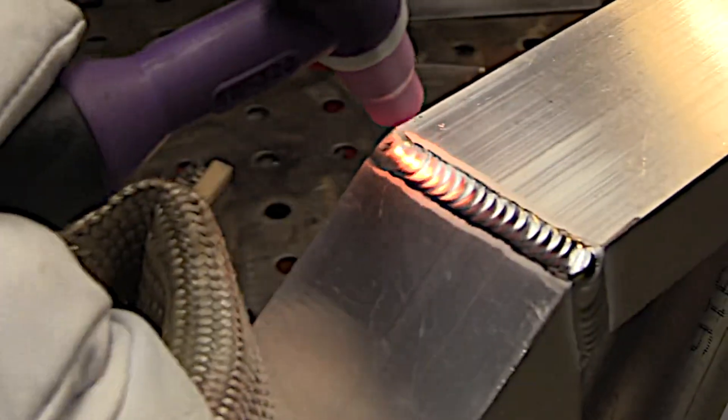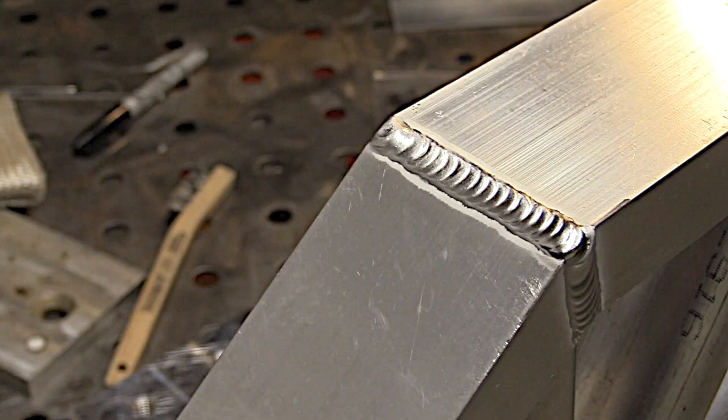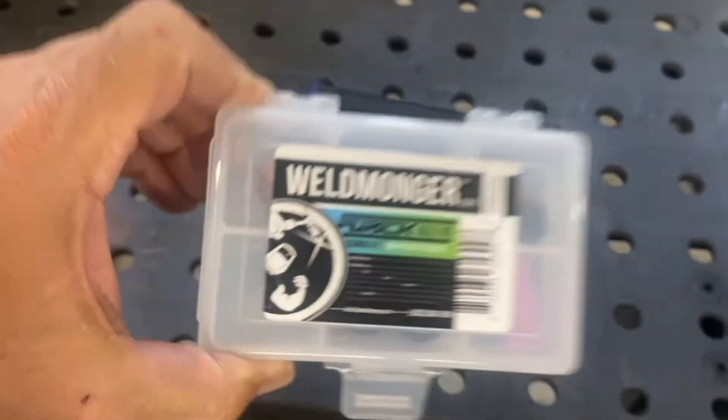A little swirl at the end to prevent a crater dot, and that's that. Now we're going to take a look at some welds done with the clear cup.